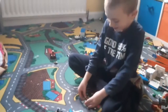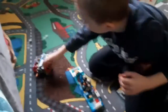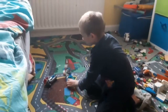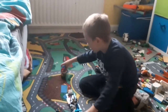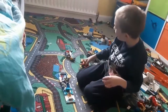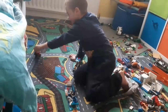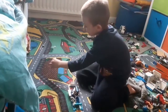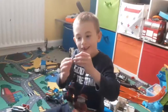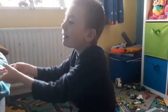Let's chase down that criminal, James! Let's go! Make sure you like and subscribe and get on to JJToyTime to not miss another video.